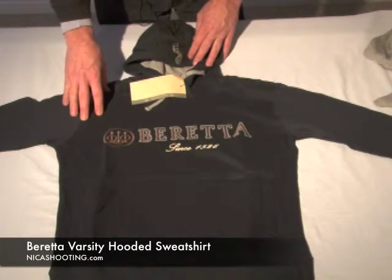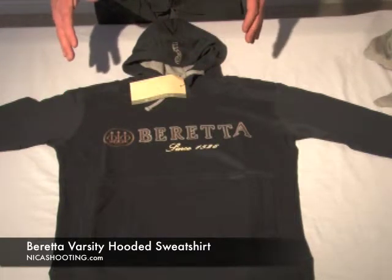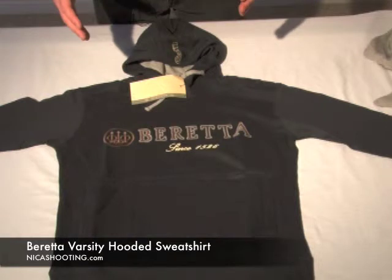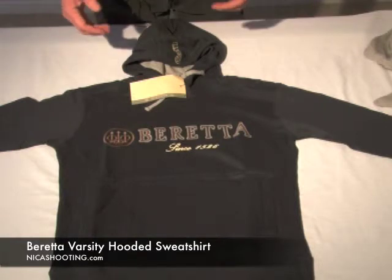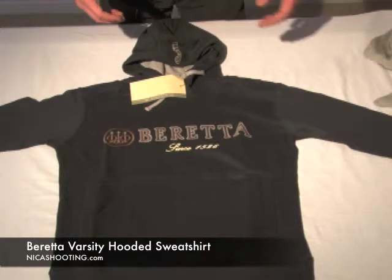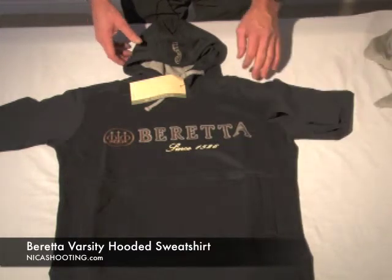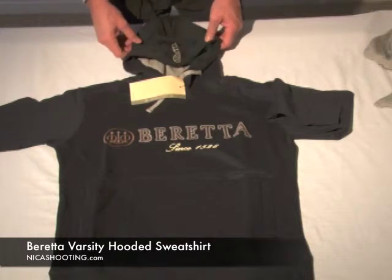One thing on this sweatshirt — typically a sweatshirt is worn over other clothing, but in this particular case this is a nice slim fit, so this should be worn almost as a shirt, or can be worn almost as a shirt. If you want to wear it over something or you're a little bigger, it's really a nice, lightweight, good-looking hooded sweatshirt that can be worn as a shirt or as a sweatshirt. It's really nicely done.